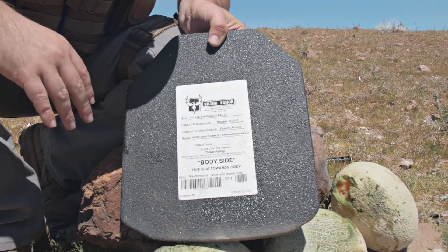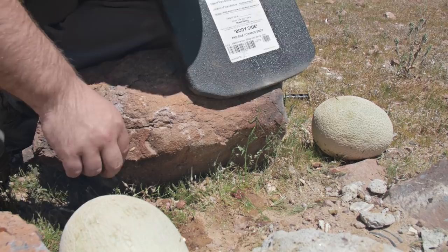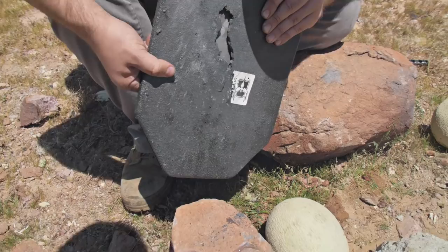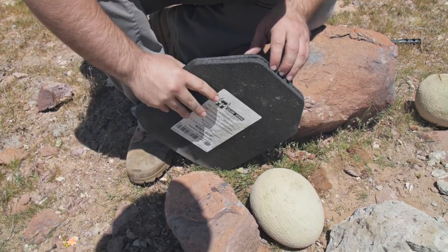We can see some bullet fragments there. You can see those little pieces of lead when I tilt this guy sideways. This thing is certainly catching a lot of bullet fragments.